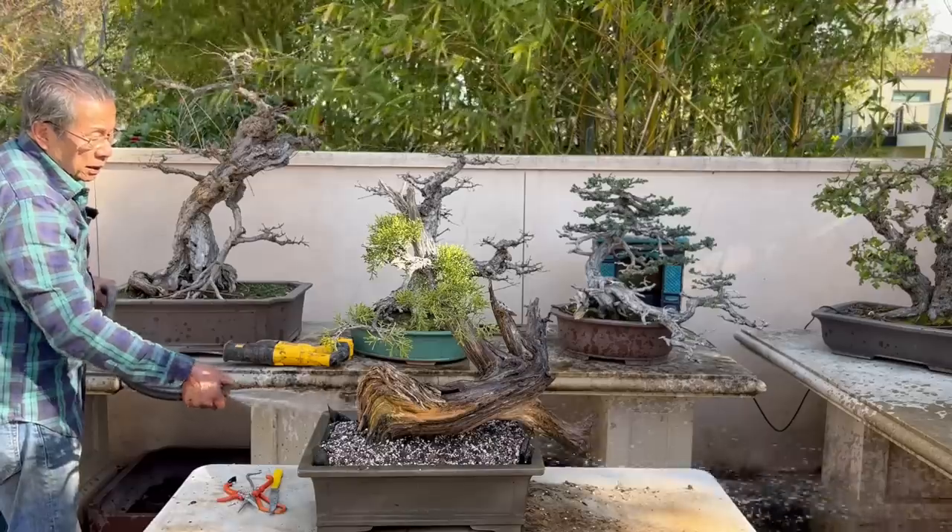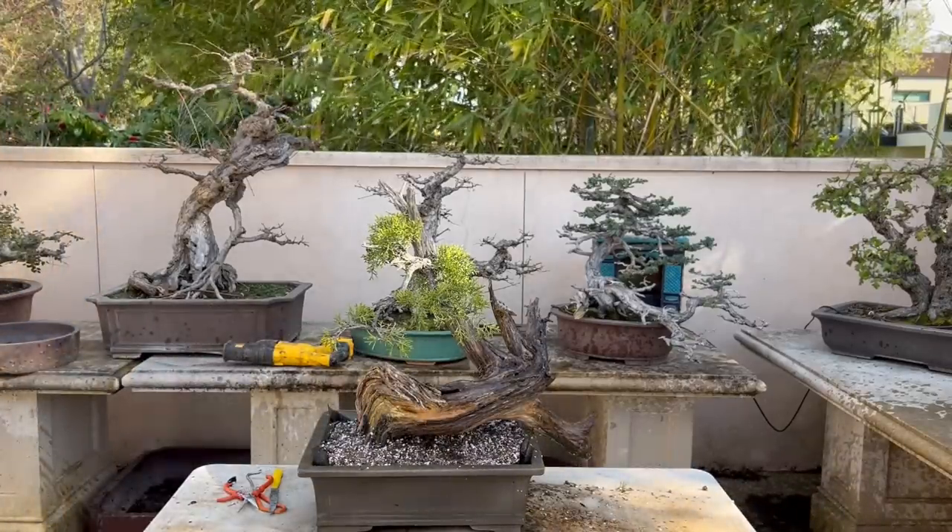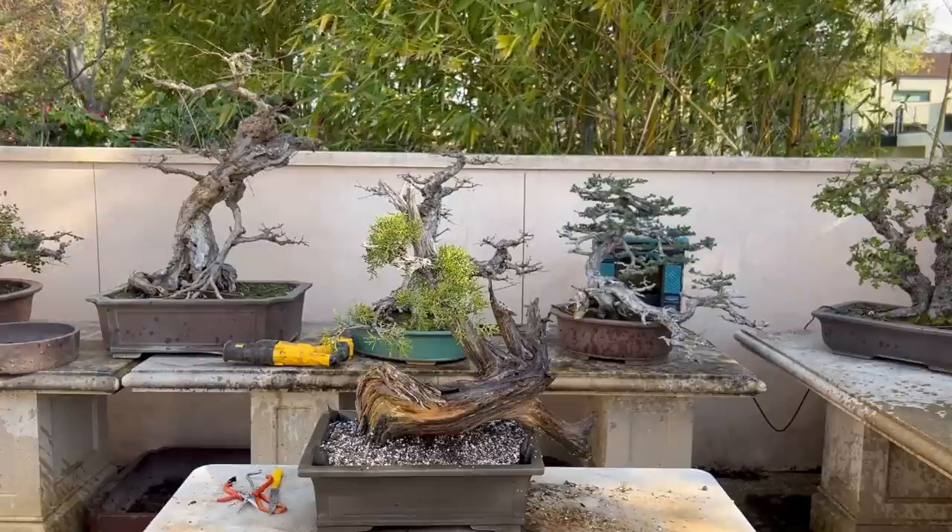The next question: what if I make a bonsai and want the trunk to always have that wet look? Can I use teak oil or varnish on the dead spot that turns gray? You know, this is really an artistic question — what turns you on? What do you think looks good? I think we are too hung up on following tradition. There is no reason to follow tradition aside from learning from what they do and then transcending it to improve.